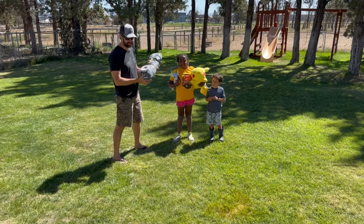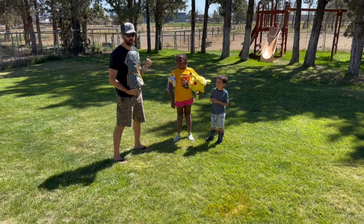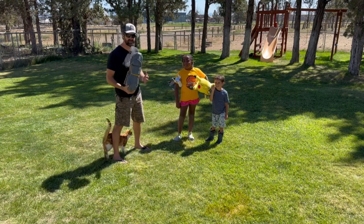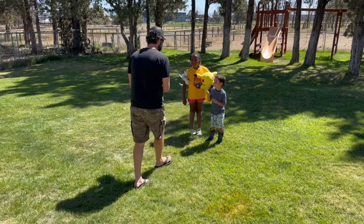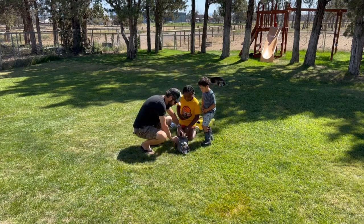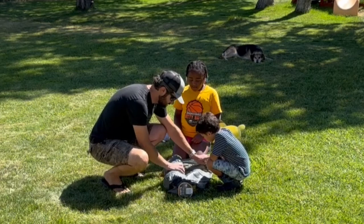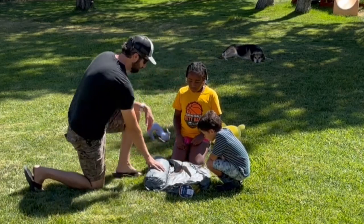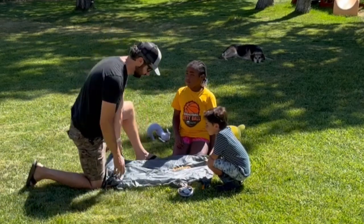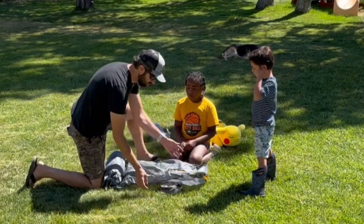Let's head out to the backyard and set this puppy up. Right out of the gate, this thing is already impressive — it's 5.6 pounds, amazingly lightweight for a four-person tent, and it seems pretty compact. It has this cool packaging where it's a burrito-style wrap, so there's no stuff sack you have to fit it down into. It just rolls right up and you strap it down, which is a pretty innovative design.